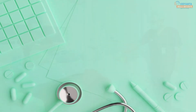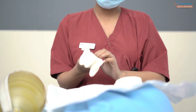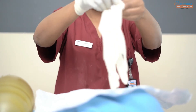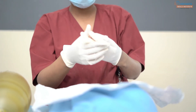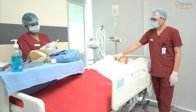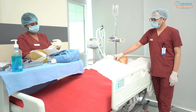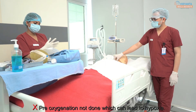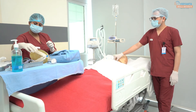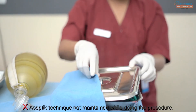Common errors: 1. Improper donning of sterile gloves leading to risk of infection. 2. Pre-oxygenation not done, which can lead to hypoxia. 3. Aseptic technique not maintained while performing the procedure.